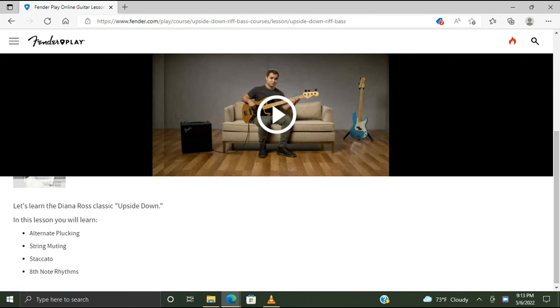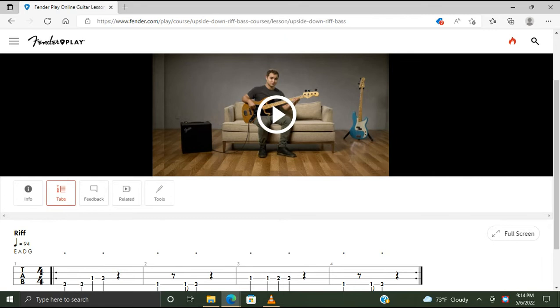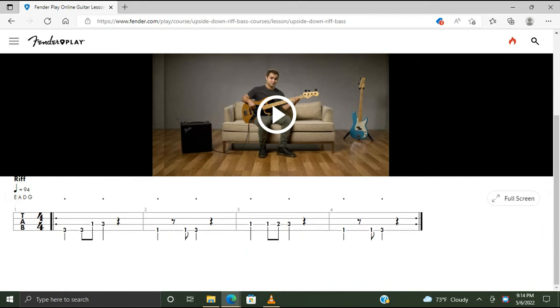Let's learn the Diana Ross classic Upside Down. In this lesson you'll learn alternate plucking, string muting, and staccato — I know the words, I have a speech impairment — staccato... did I say it right? Staccato, eighth note rhythms, and the tabs are right here.